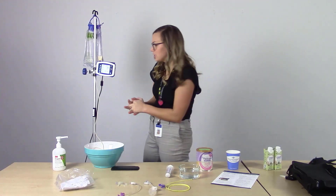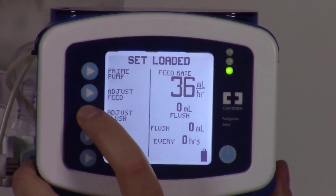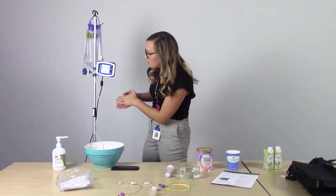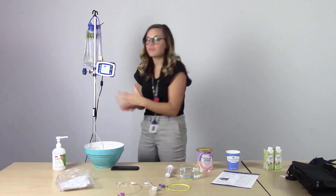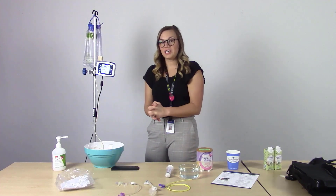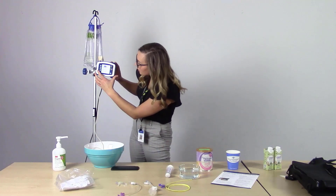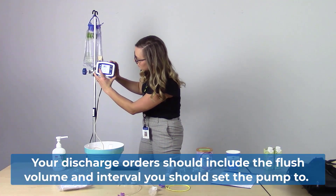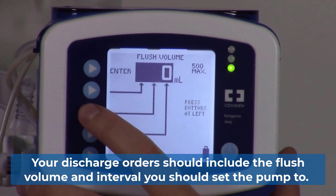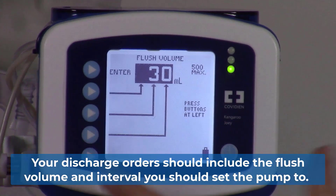The next button we'll need to press on the left is adjust flush. The first button is flush volume. For the purposes of our education, we are going to use 30 milliliters every four hours. We're going to set the flush to 30 mls using the buttons on the left that correspond to the place values. Press enter.